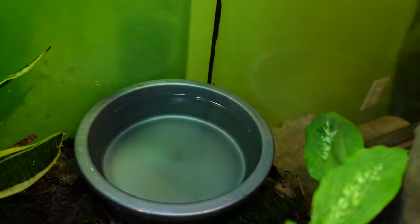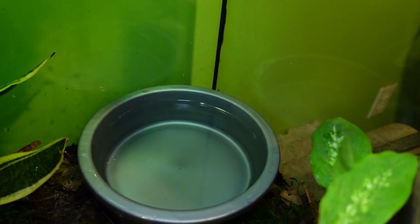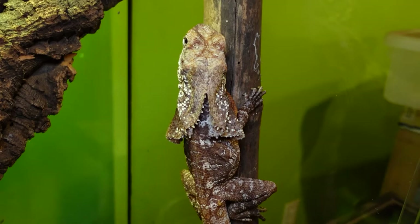Give your frilled dragon a water bowl. A bigger one can add humidity, but they usually don't drink from it — they normally go to the bathroom in it, so you'll need to change it out more often. They mostly drink from mistings. If you're worried about water quality, you can use something like Reptisafe, or just fill a cup with tap water and leave it out overnight so the chlorine naturally evaporates.